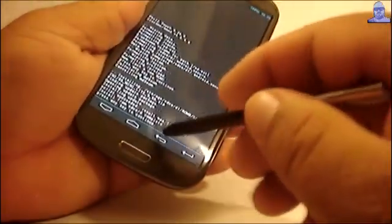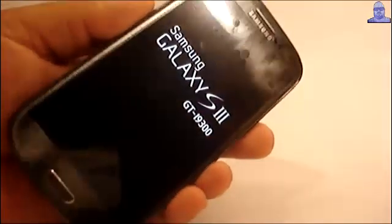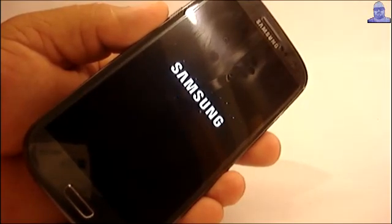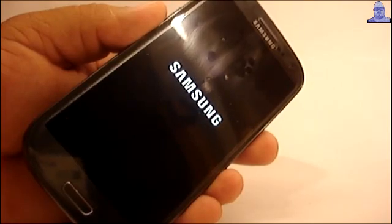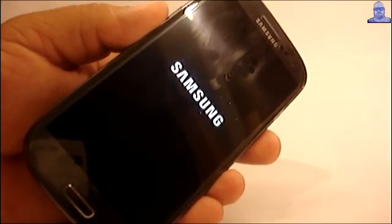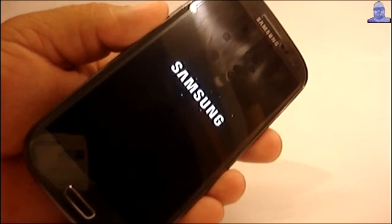Okay, it's done. Booting back up — you have the S5 boot animation.